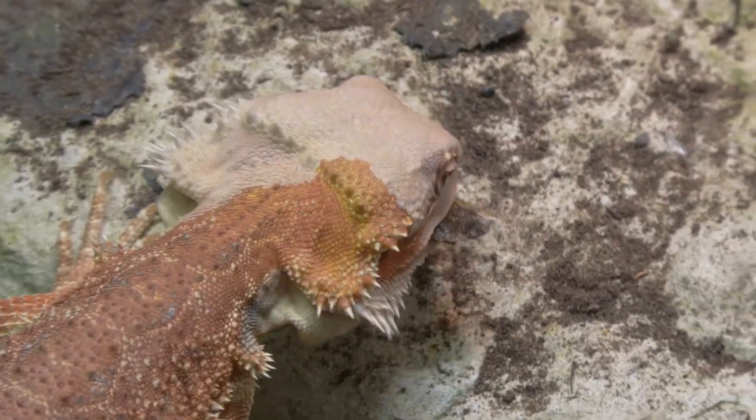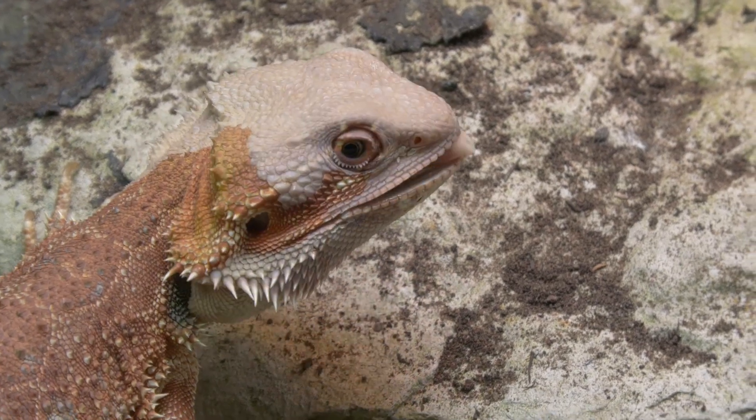Adult bearded dragons only need about four to five Dubia roach-sized prey items twice a week, plus veg in a bowl around the size of their head about three times a week. They don't need to eat that much. Many people are overfeeding them, causing obesity and shortening their lifespan. In terms of greens, you can buy rocket, lamb's lettuce, cress, watercress, kale, spring greens, and endive from supermarkets. I also like to go out and pick weeds — it's free, and I have a full guide on that on this channel.